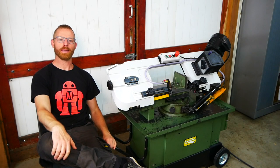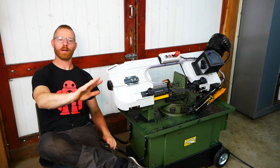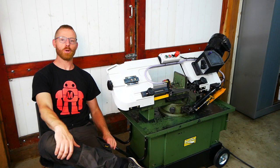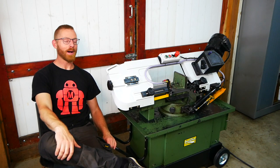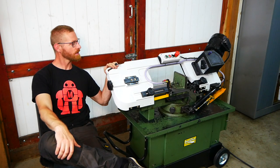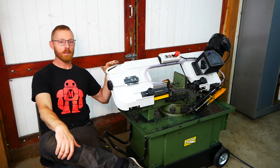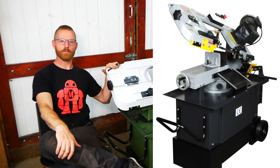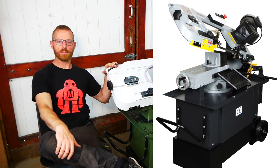Hey guys, welcome back in my shop. Pat Harkema here in the shop in the north of the Netherlands, and I'm here with another video about bandsaw adventures. I bought this Hufema bandsaw two weeks ago and it's quite a nice model for me — it fits perfectly in the shop. I was looking for a bandsaw for some time.